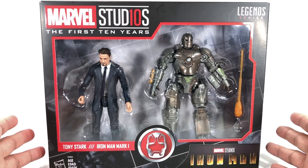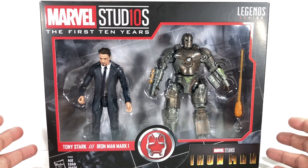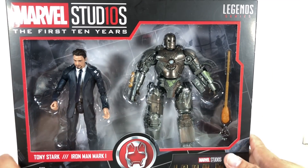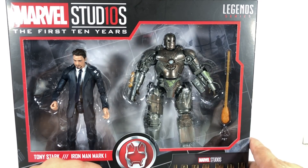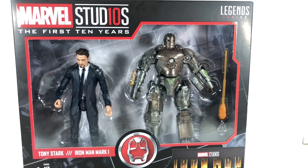And this one — I'm a big Iron Man fan, I love the Cinematic Universe Iron Man — and this was something I really had to get. A lot of collectors, I'm assuming, are going to get this set mainly for the Robert Downey Jr. Tony Stark action figure. So let's get this set out of packaging.